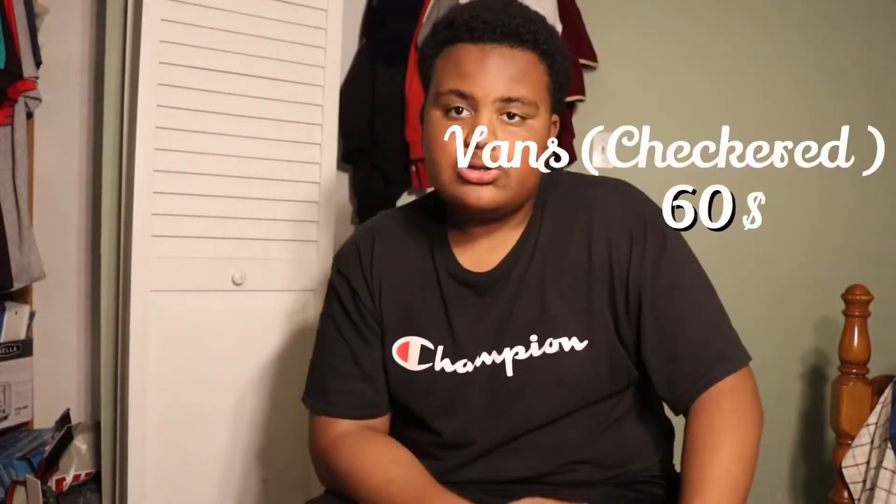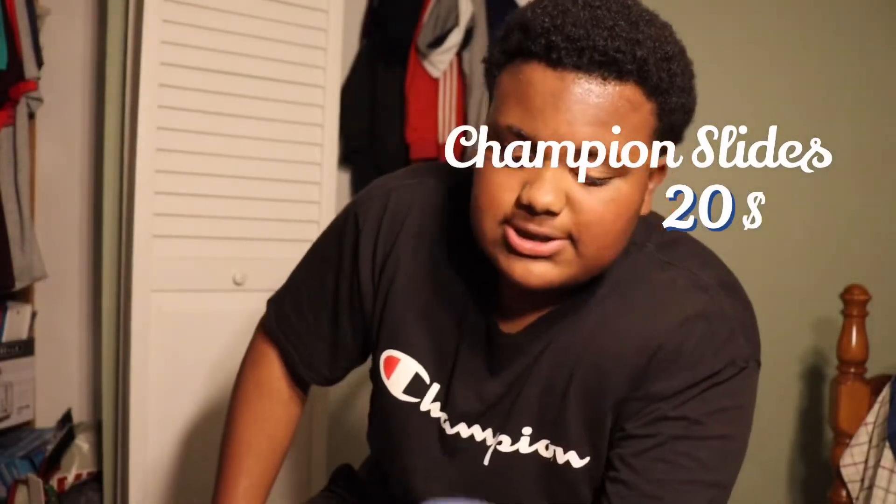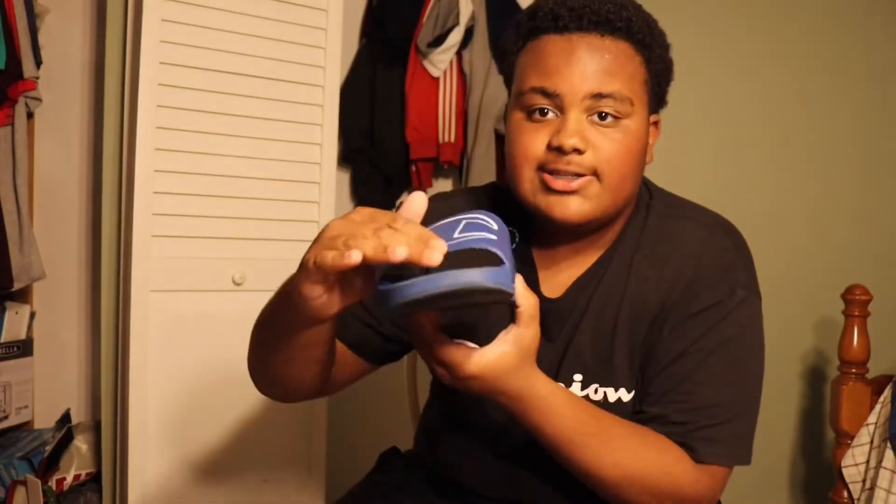The checkered Vans cost the same price as the other ones - $60. Last but not least, we got the Champion slides. I still wear them so they still gotta be in here. These cost about $20. The first time you wear these they're comfortable, but once they get messed up... you can already see little scuff marks on there.